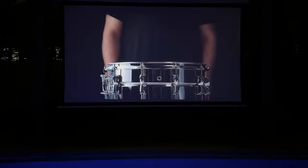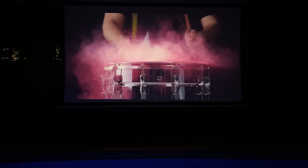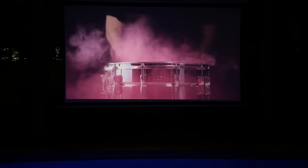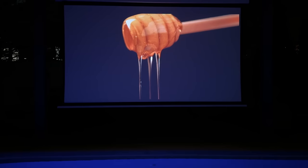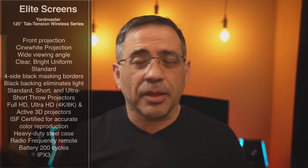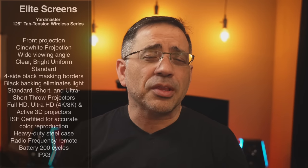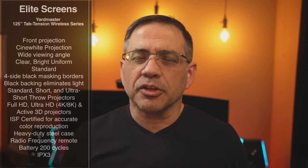This screen is designed for a variety of projector types — it's super flexible. It's going to support standard throw, short throw, and ultra-short throw projectors. In this video, we've actually tested it with three projectors: the AWOL projector, the X-Jimmy, and the N1 Ultra that we also recently reviewed. Each one of these projectors, various projector types, all of them work spectacularly with this screen.